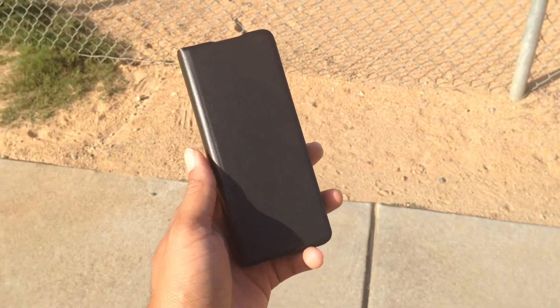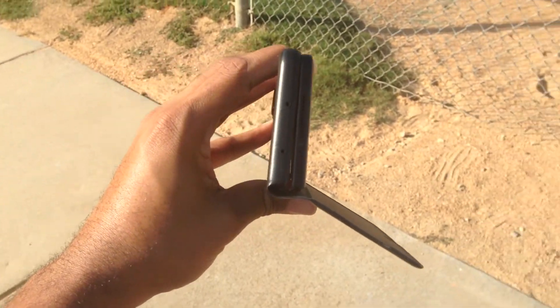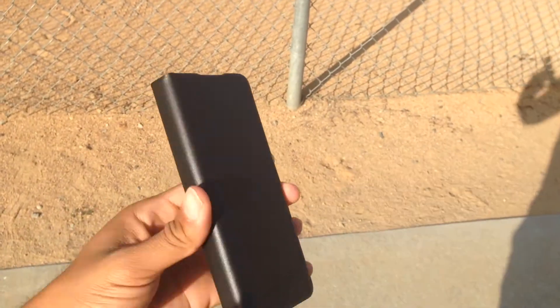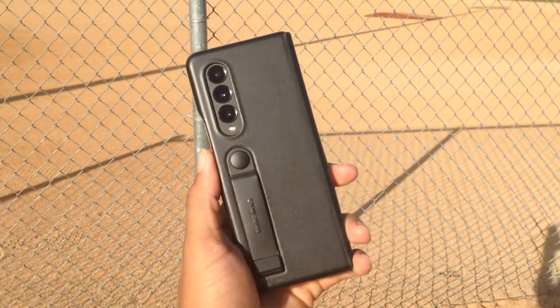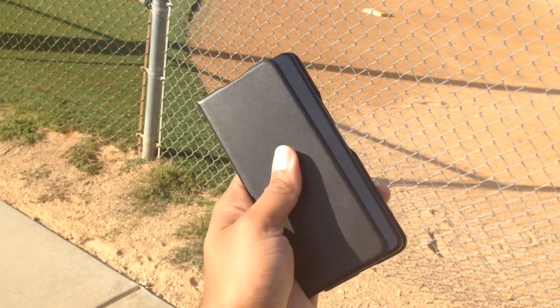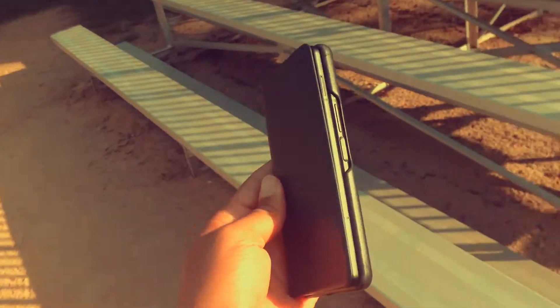But all of that fanciness goes out the window as soon as you let the front cover fall. This is where it starts to fall apart, and I was really disappointed by this. There's no magnet on the front cover to keep it steady or hooked onto the front of the display. So it just kind of flaps and moves around really easily, and it really pulls away from the design for me.